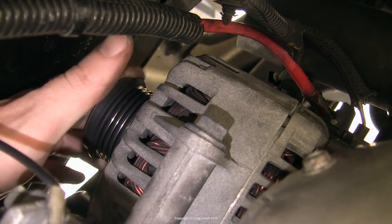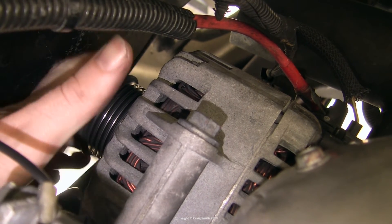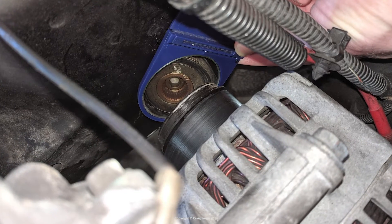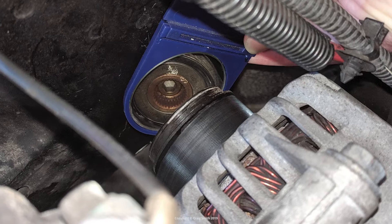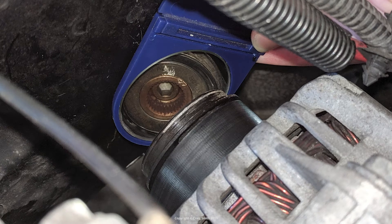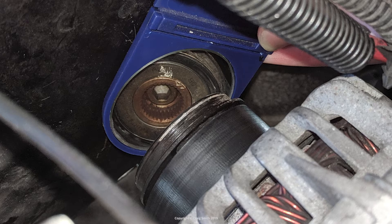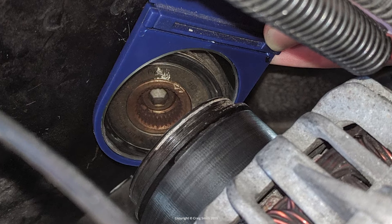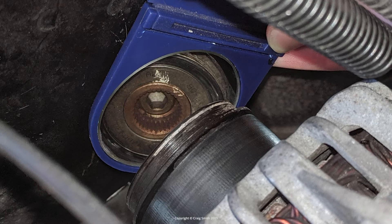To replace one, you'll need specialist tools which fortunately are now available at reasonable prices online. To check which tools you need, just look — you can see in the mirror what I'm dealing with: a small 8mm hex down in the bottom on the end of the shaft, and toward the top a female splined nut which takes the specific tool. You can count the splines on the photo — there are usually 33, sometimes 31 — then order the correct tool.